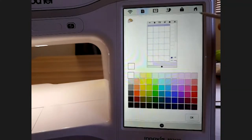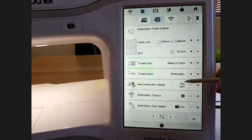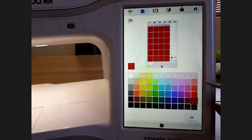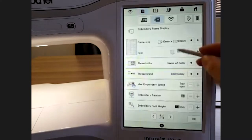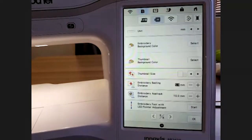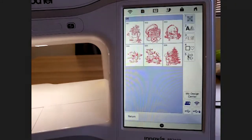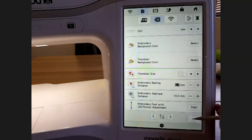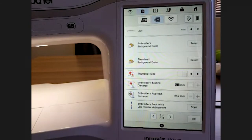You can also change the thumbnail background color. These are the thumbnails shown when browsing designs. If you change it to red, for example, you can barely see the pictures — it helps show clients whether a design will work on a specific background color. You also have thumbnail size: I leave mine on the biggest so we can see the pictures clearly. Another great feature — only available from the BP and XP — is the embroidery basting stitch.